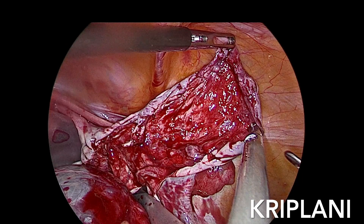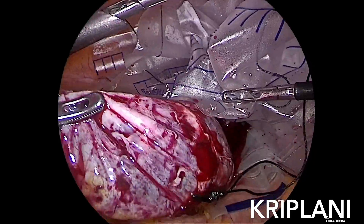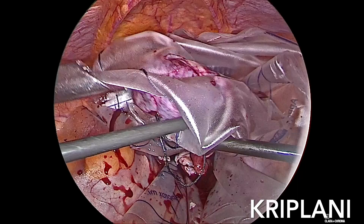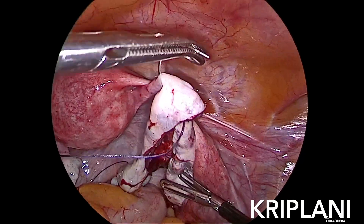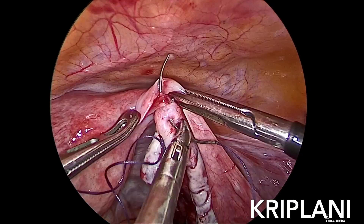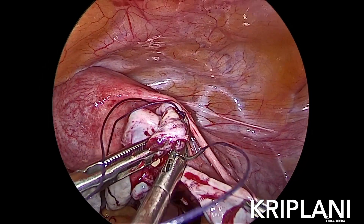And then this is the normal ovarian tissue seen here. Another urebeg is put in where this dermoid is removed in order to avoid any spillage. These urebegs are very cheap and very strong, so they are near ideal and come out to be cheaper as compared to professional bags.